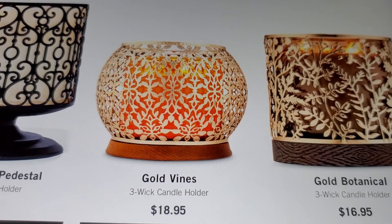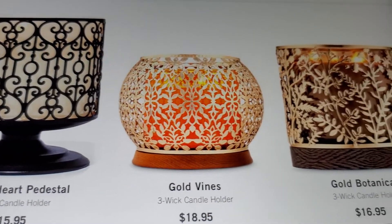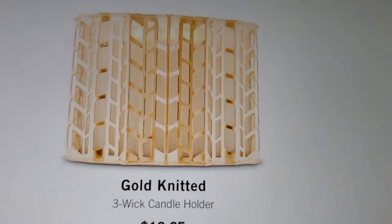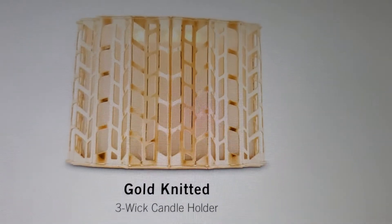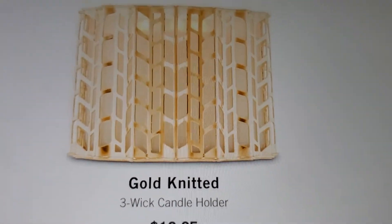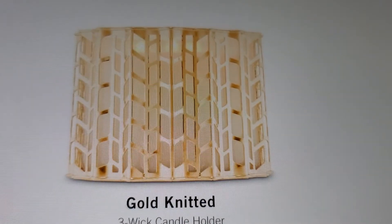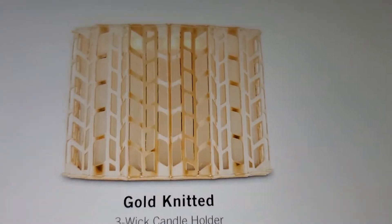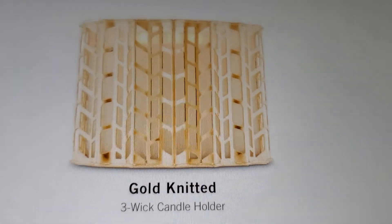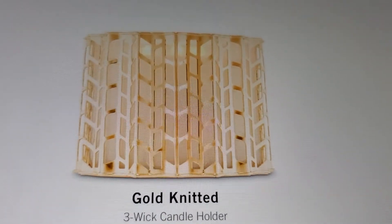I like the gold vines and the gold botanical - these are all three wick candle holders. Then you've got the gold knitted one, and it's a three wick - it looks pretty. I don't remember if I saw it in the store because I was really looking at everything. They made one of the stores a go-to into a White Barn so I was really fascinated - they changed a lot of stuff in the stores. That one is $12.95.